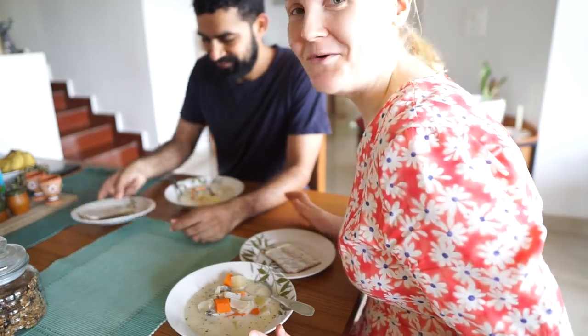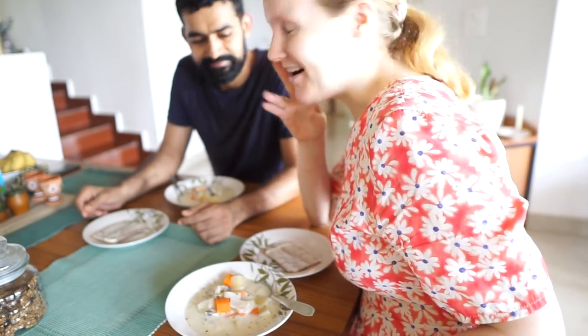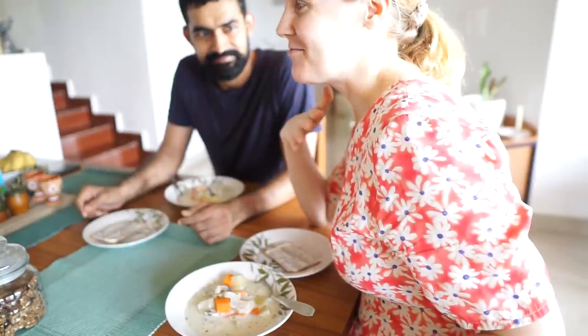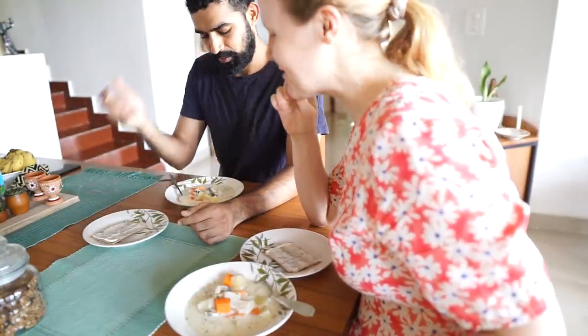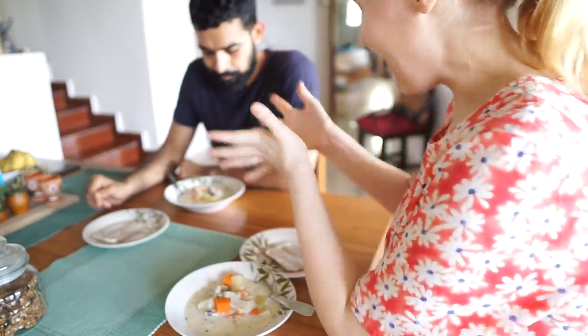I can't believe I'm doing this, but I'm giving Vinod a whole crispy rye bread. He can't have more than that because I'm running out of those quicker — and with cream cheese on top. Go ahead.